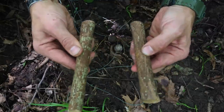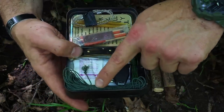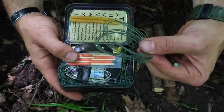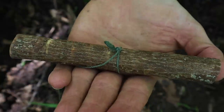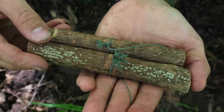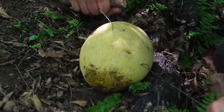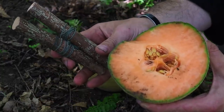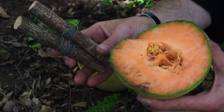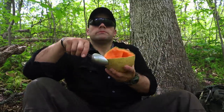One skill set that can't be overlooked is the ability to improvise weapons — for hunting, defense, and attack. A simple garrote is just two toggles and a bit of cordage; we use Kevlar cordage from our survival tin because it's strong. Attach the Kevlar to the two toggles to create the garrote for surprise attacks. To demonstrate effectiveness, we put it around a melon as if it were an enemy's neck and use the garrote to slice through — and now we also have a little bit of lunch.